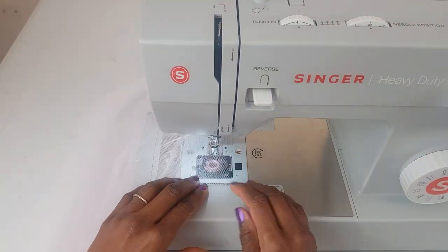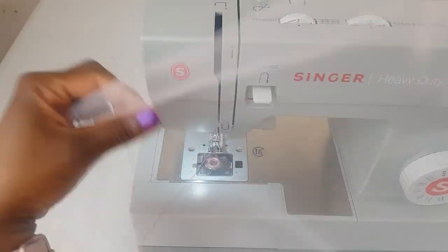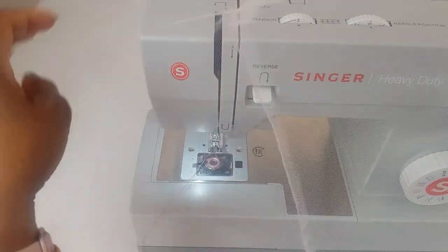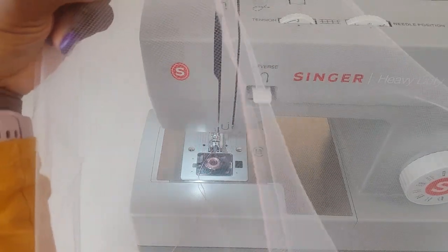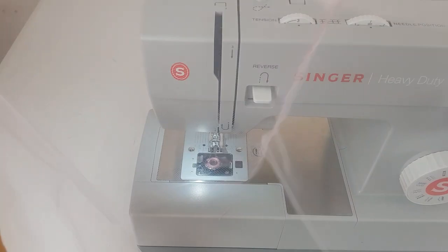If you don't have up to 10 yards of tulle, you can actually join your tulle. For example, I didn't have up to 10 yards — I had five yards, so I cut out five yards of tulle in two places and joined them together. You can see the joining there. This joining is not going to be obvious when we are done making our skirt.